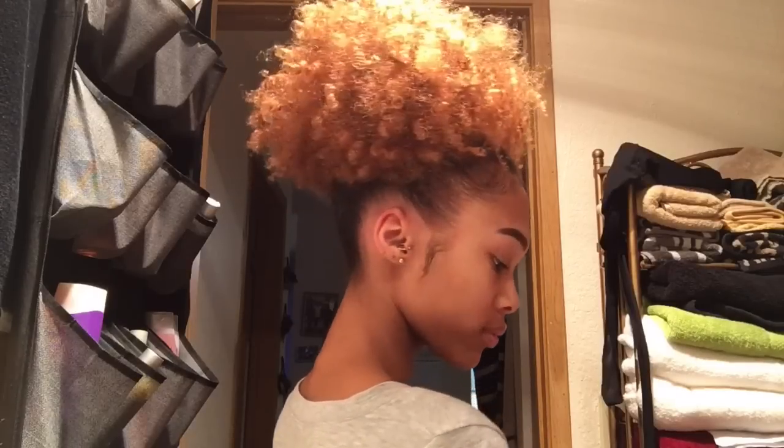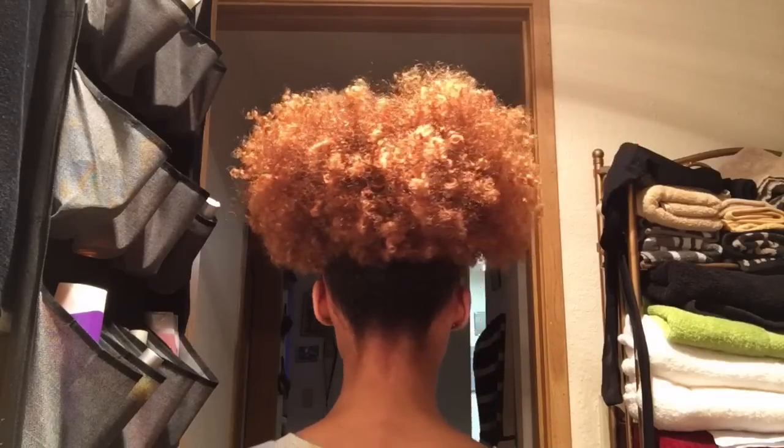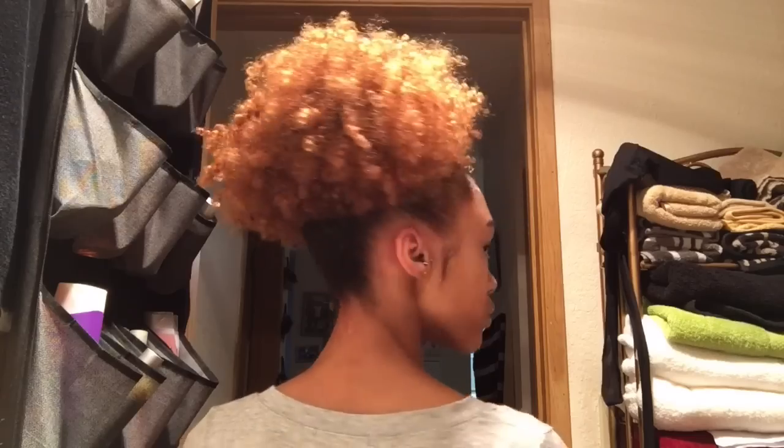So this is the final look, you guys. I hope you enjoyed this tutorial on how I get this huge mega puff, as I like to call it. It's really easy to do, and you can achieve this look if you just follow my steps and my tips. It's super cute, and it's not tight at all on my head — you guys know about those super tight puffs that just give you a headache. So just make sure you don't make it too tight and you'll be good. Like, comment, share, and subscribe if you guys enjoyed it, and I'll see you guys in my next tutorial. Bye!